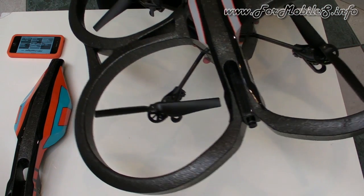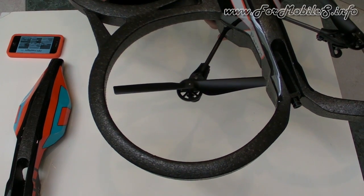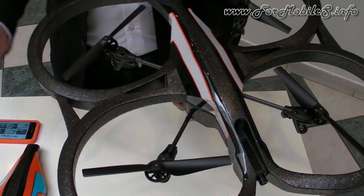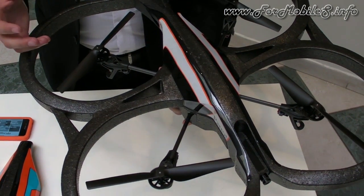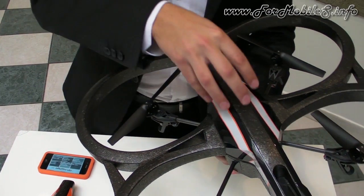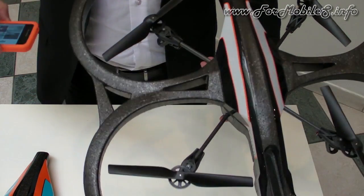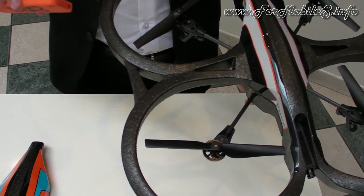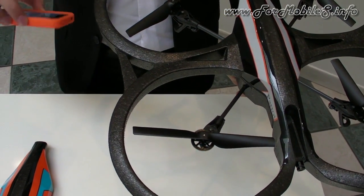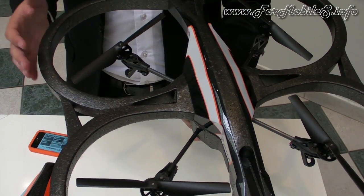We also added a compass inside, which makes the drone pilotable really easily by a novice pilot. It's an additional mode of piloting — the compass in your piloting device talks to the compass in the AR Drone, and they know where to go. This compass will follow your iPhone's movement at all times.